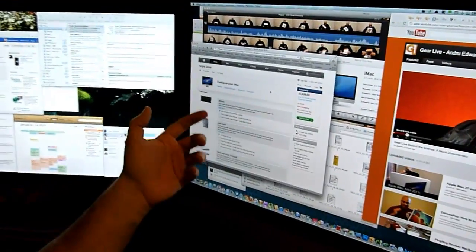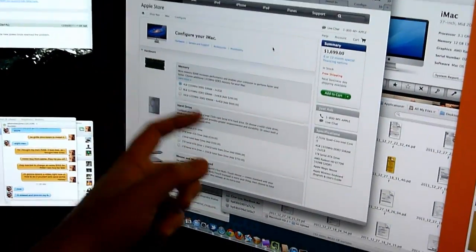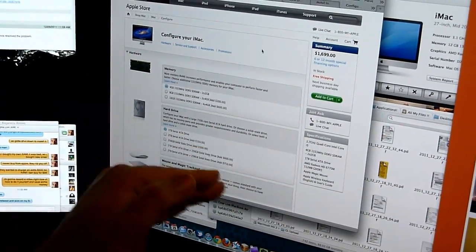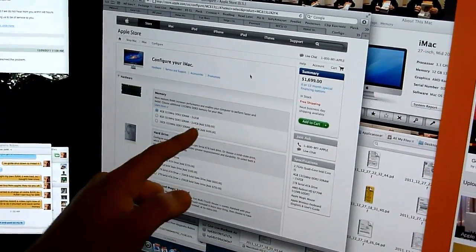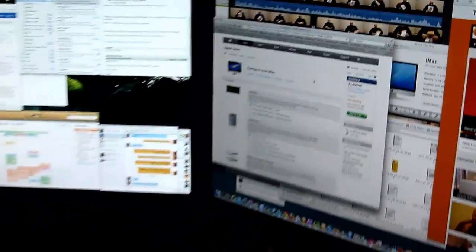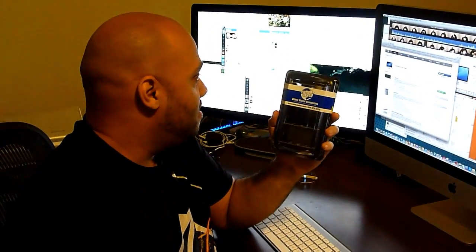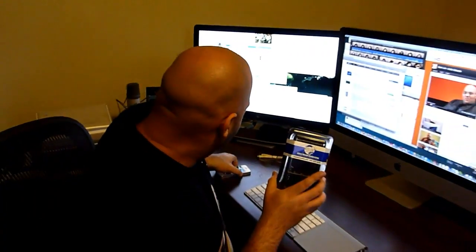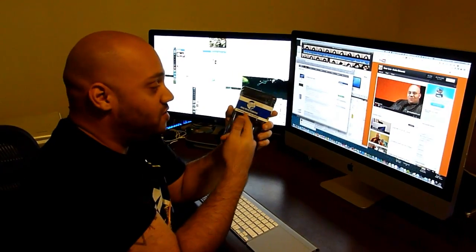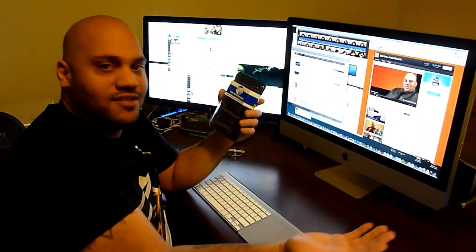If you want 8GB — two 4GB modules — they're going to charge you $200. If you want 16GB, that's four 4GB sticks of RAM, they're going to charge you an extra $600. So you're going to pay $600 and you're not going to get the original 2GB chips. What I have here is four 4GB chips of RAM that cost me under $100. I also have the 4GB it came with, so I can sell or trade that in at OtherWorldComputing at MacSales.com, or sell it on Craigslist or eBay.